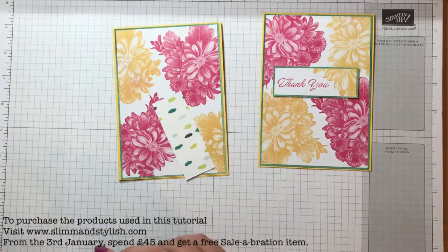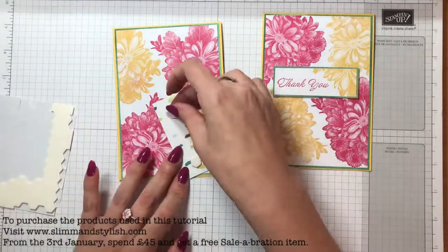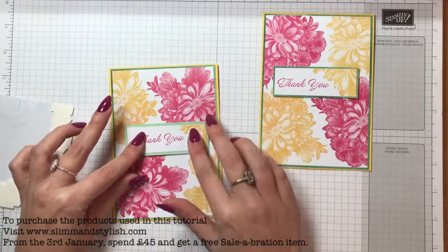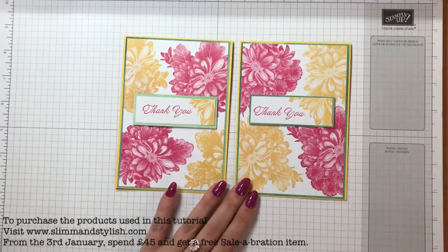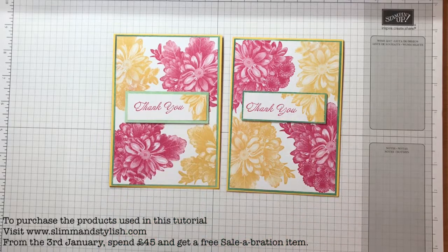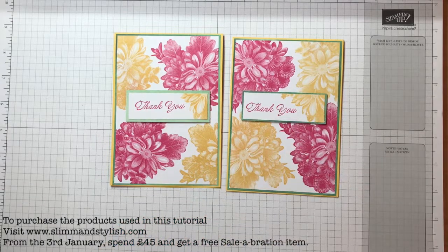And then I just dimensioned it up and put that on there. How quick and simple is that? If you're doing a swap — On Stage is coming up — or if you're doing thank you cards for customer orders, that is a really quick one. You could use your blends in the Daffodil Delight and put some little gems underneath, or use the gold faceted gems — they would look quite nice. I think it looks gorgeous.